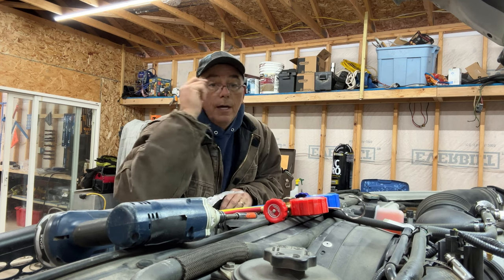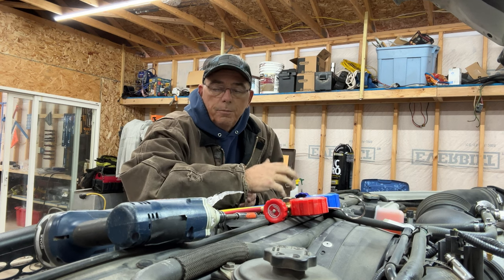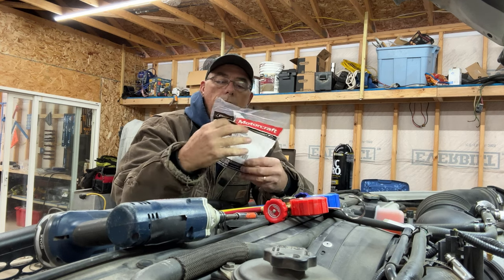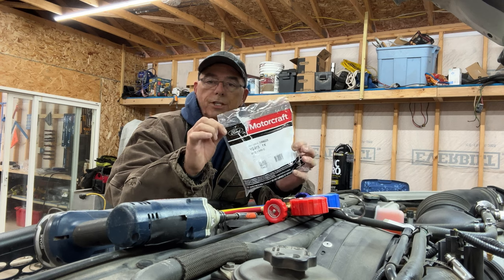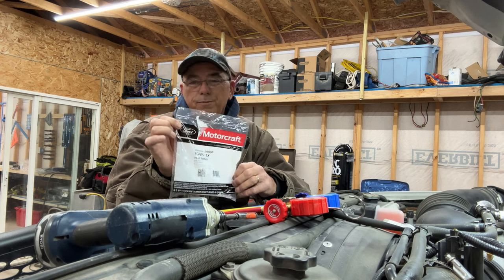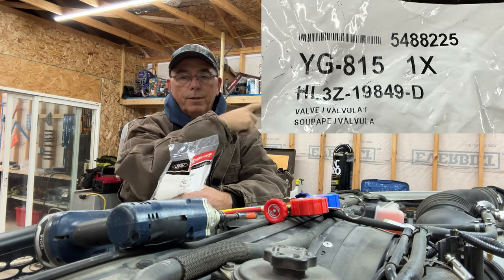But if you're looking for the part, you're going to want to call it a thermal expansion valve — you'll find it a little bit easier. This is a 2017 Super Duty. This particular part fits a whole bunch of different Fords and the process is real similar when you're doing the repair. I'll put the part number up over here.